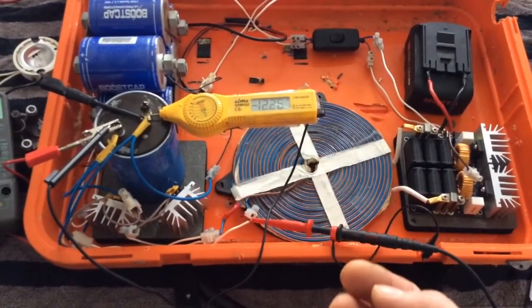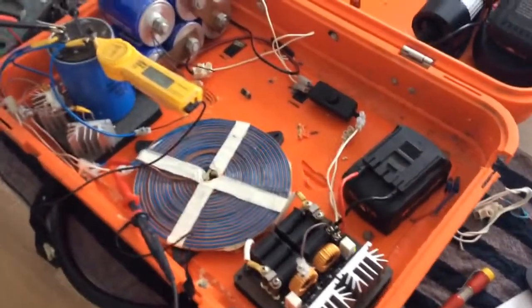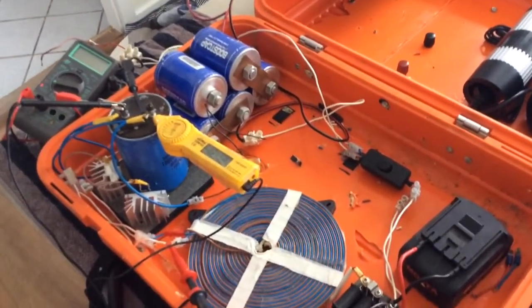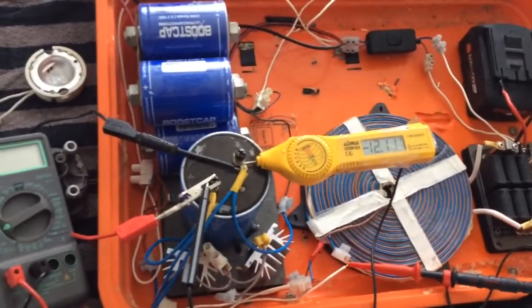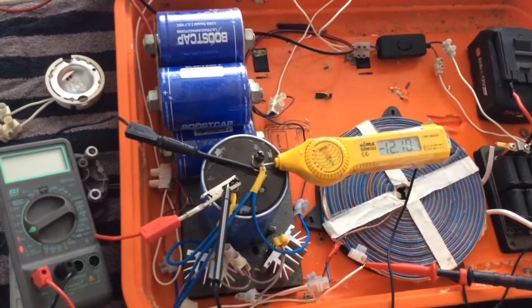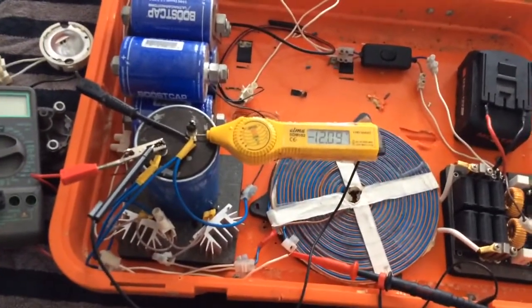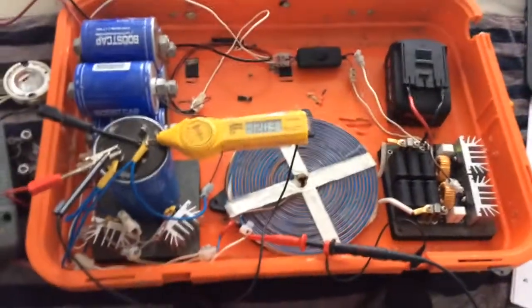Until the inverter sucks again. We still have a green light, meaning the system is pumping. Sorry if you're all getting dizzy.